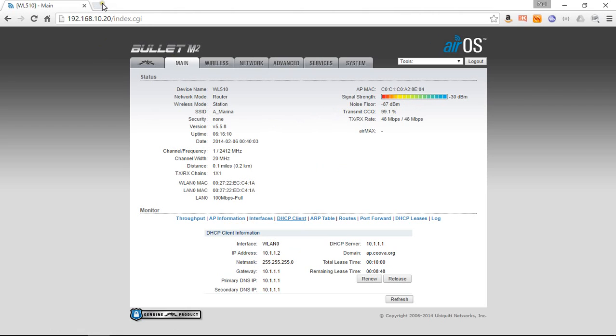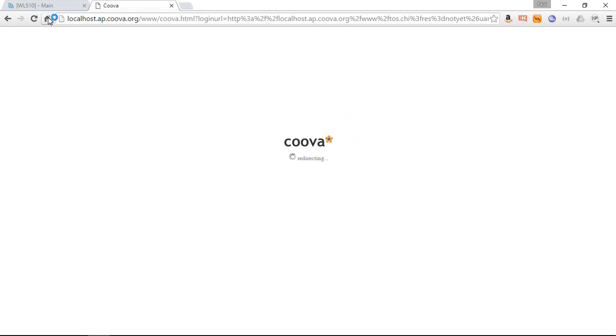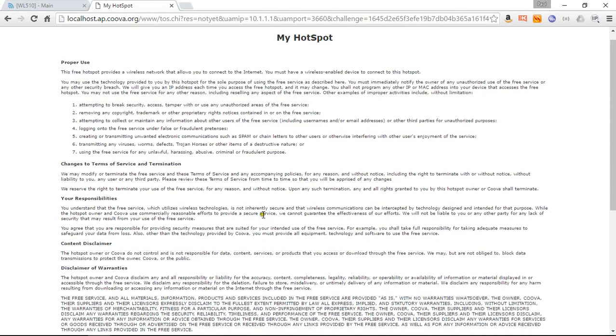Now what we'll do is open a new tab and go to the homepage. Instead of going to Google, it's redirecting us to the marina's welcome page. I'm sure most marinas will be a bit more interesting than this with a nice picture of the marina, and if they've given you a voucher code or a password to get in, this is usually the page where you would need to enter that. On mine it's very simple — I just have to accept or decline.